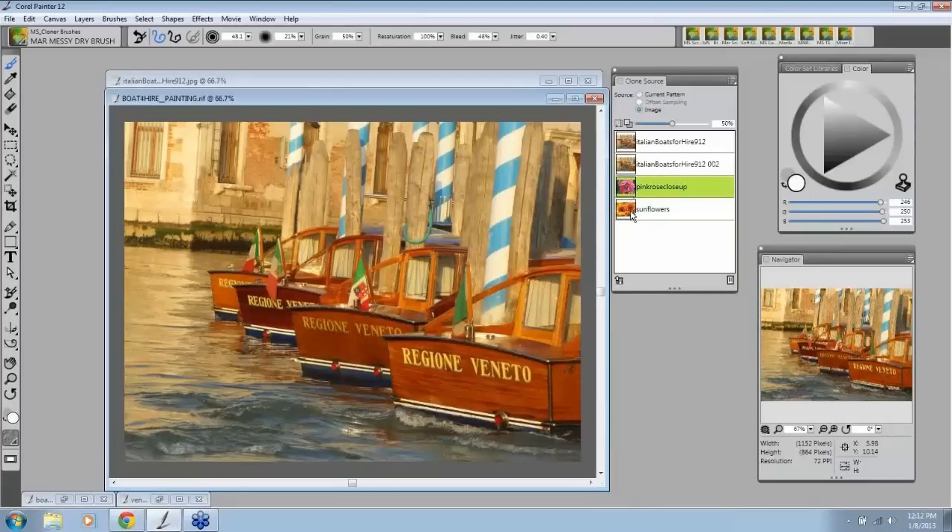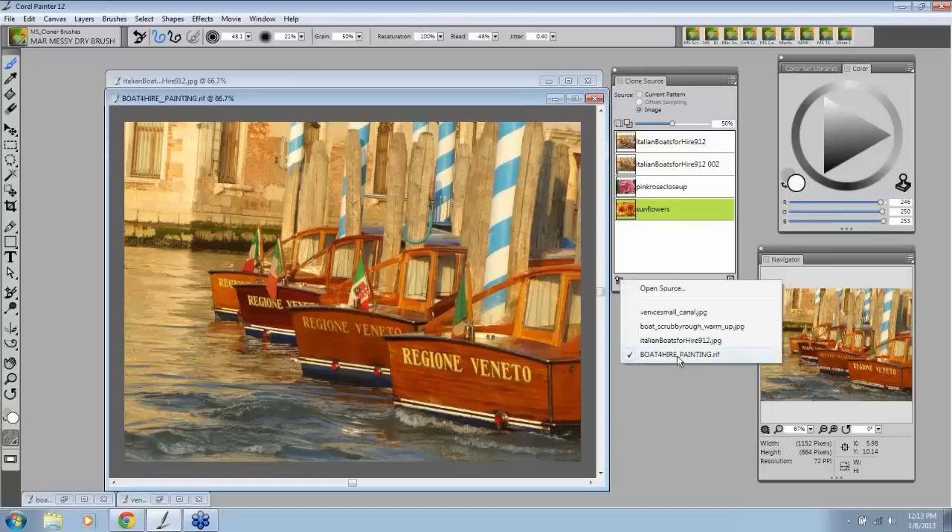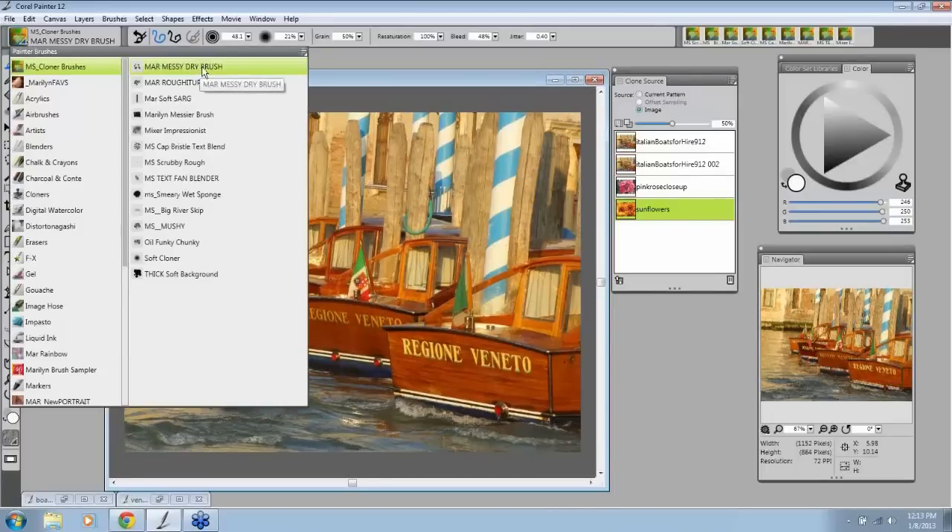The neat thing is, look right here — you can see your pictures. Isn't that cool? You see everything right there. The top is your source, and the bottom is your painting. So I could paint on anything in here, but the one that's checked is the one I'm painting on. So let's take a look at some of these brushes and start playing. Now this is clone painting, and then I'll show you quick clone.